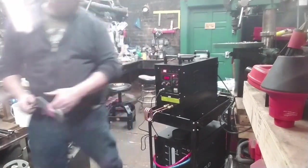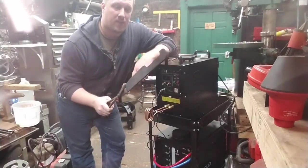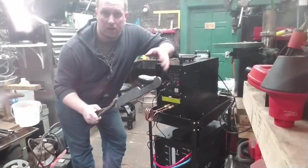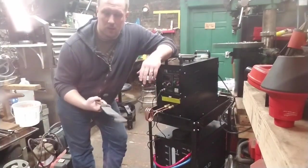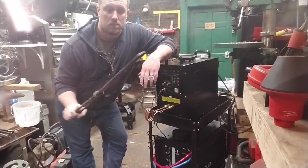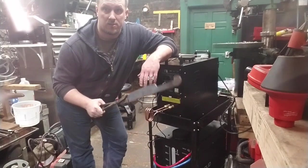I am ridiculously happy with this. That is way faster than a torch. It's much cooler in the operating environment of the shop than using a torch or using the forge. I could see doing entire projects — non-trivial projects — with this tool. This is fantastic.